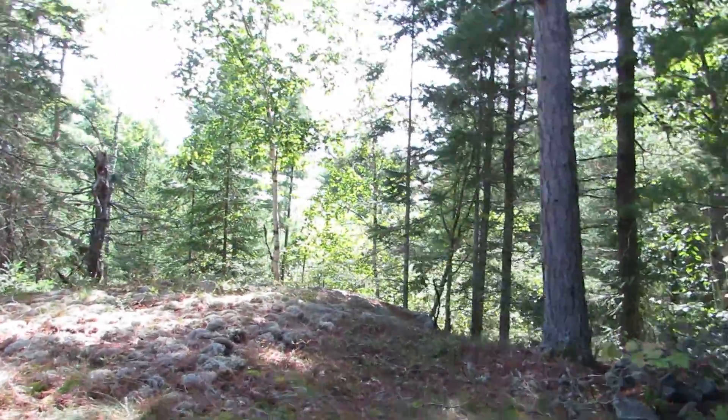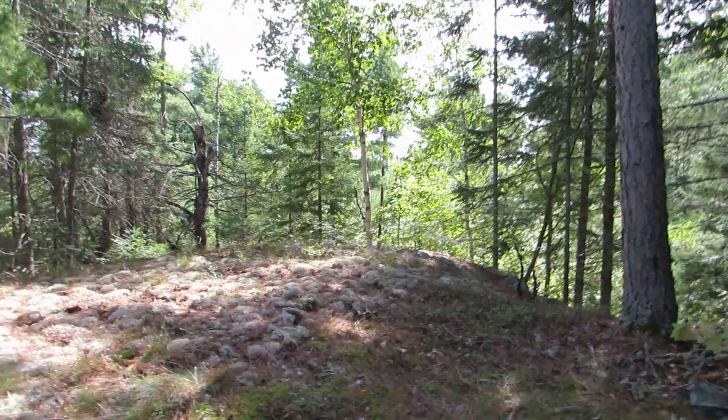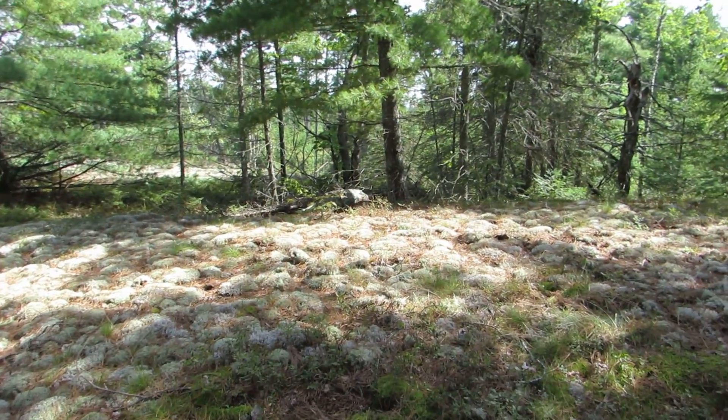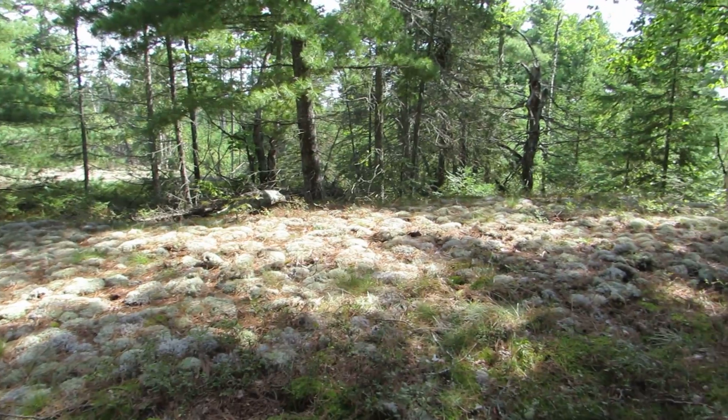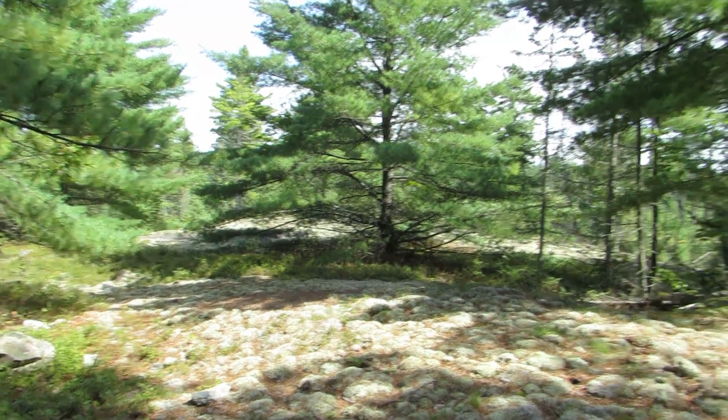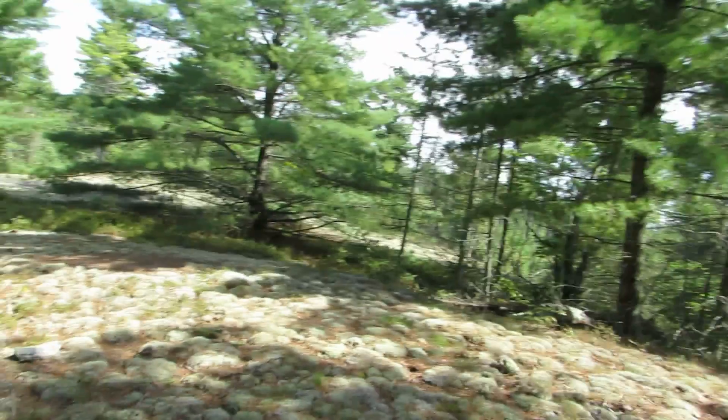It's a little bit warm but nothing I can't cool off from — there's nice shade here and there's a bit of a breeze, so it's not too brutal. I'm just going to take a break, have a drink, and then I'll look for some poles.